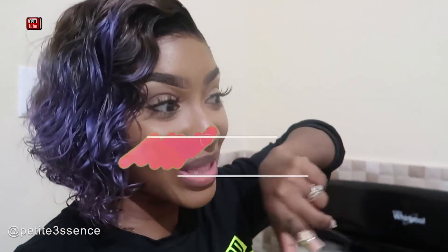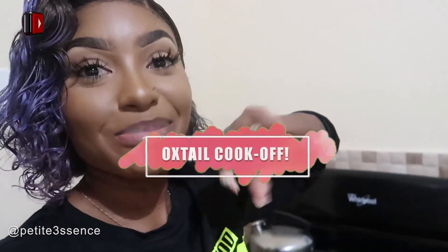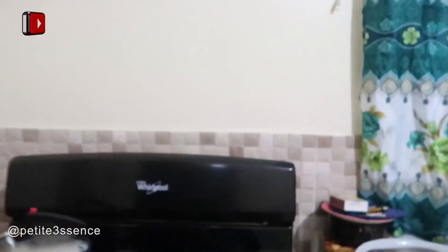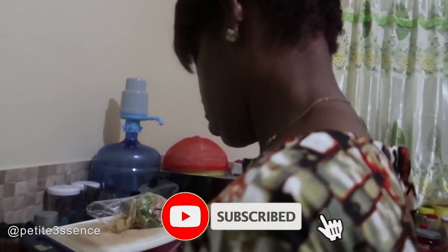Hi guys, welcome back to my channel. Today it's a new cook-off — a major cook-off that's been requested by you guys. This is the oxtail cook-off, and the battle is between my mother and Divine, my husband. Mommy says she's the boss in the kitchen, so she started seasoning her oxtail early.